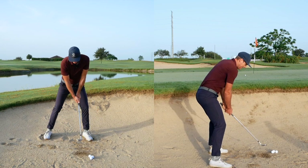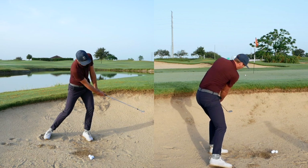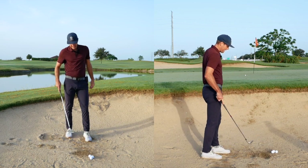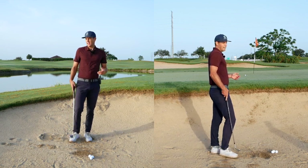I didn't need a lot of backswing — I sort of threw the club under the ball, got a little bit of sand, and was able to pop it up there.